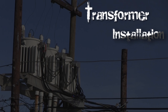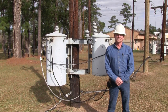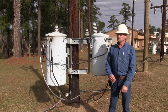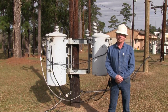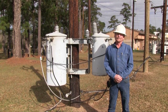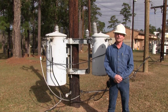Our crew is starting today on a new project. They're going to install some transformers and run service drops. This is probably one of the most common jobs that a line crew will perform. Transformers are pretty large and get very heavy — they range anywhere from about 200 pounds up to several thousand pounds. So lifting these on a pole takes a good bit of planning and proper rigging and precautions.